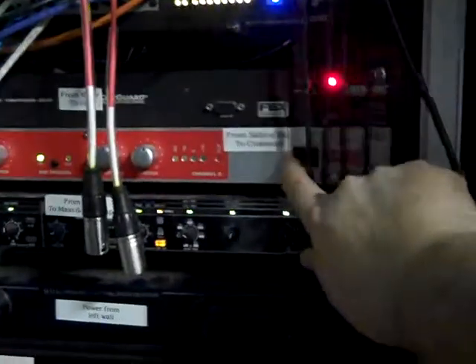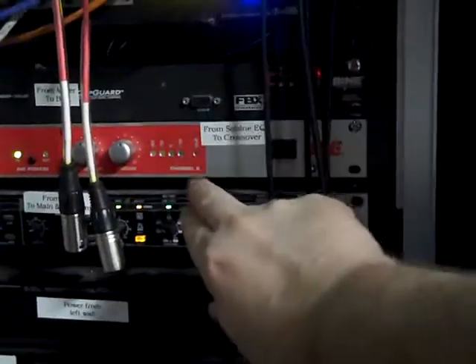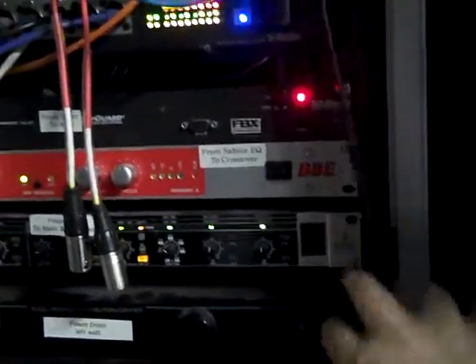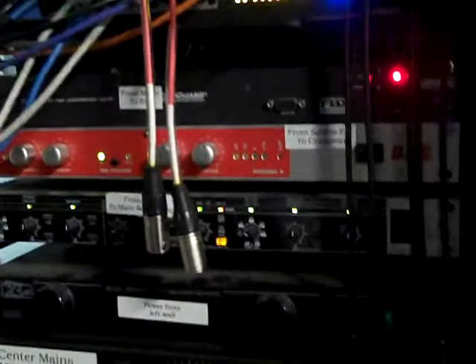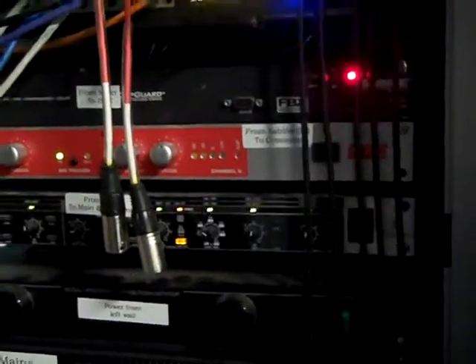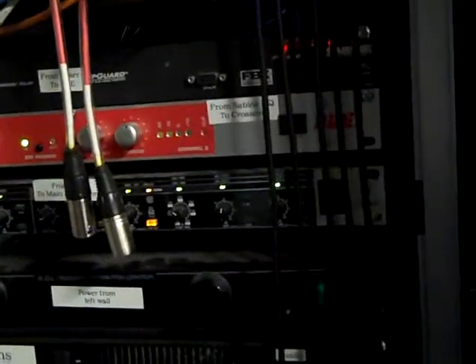The next thing it runs through is sort of an audio surge protector in a way. This is a unit called BBE, and what it is is a sonic enhancer. It tightens up the bass and it makes the highs a lot more clear. The difference between that being on and off is like the difference between having a blanket over your speaker versus pulling it off — it just really hypes the sound.